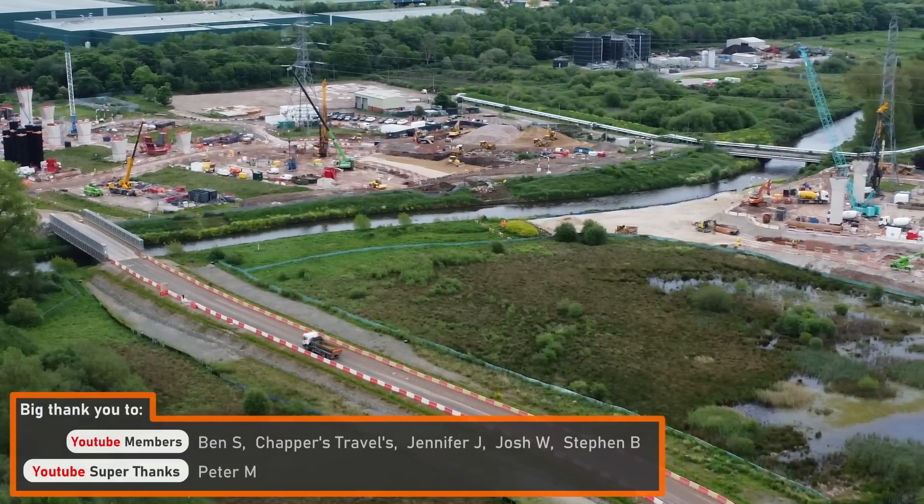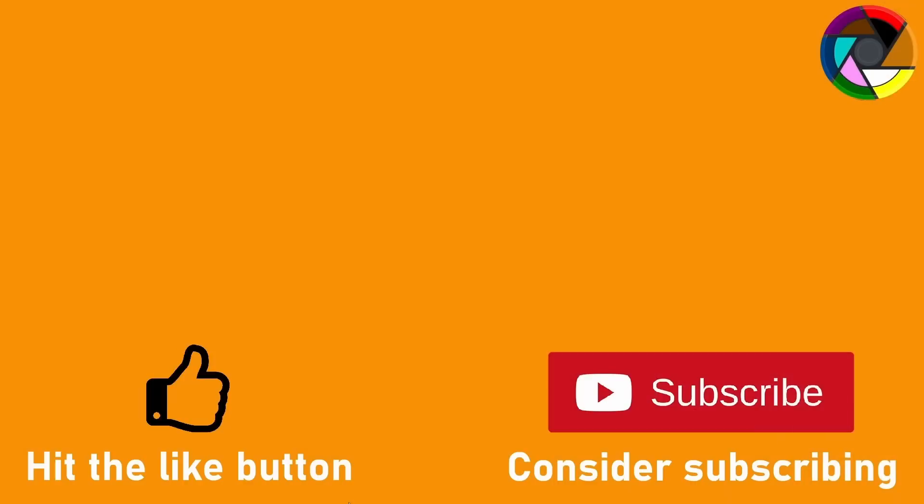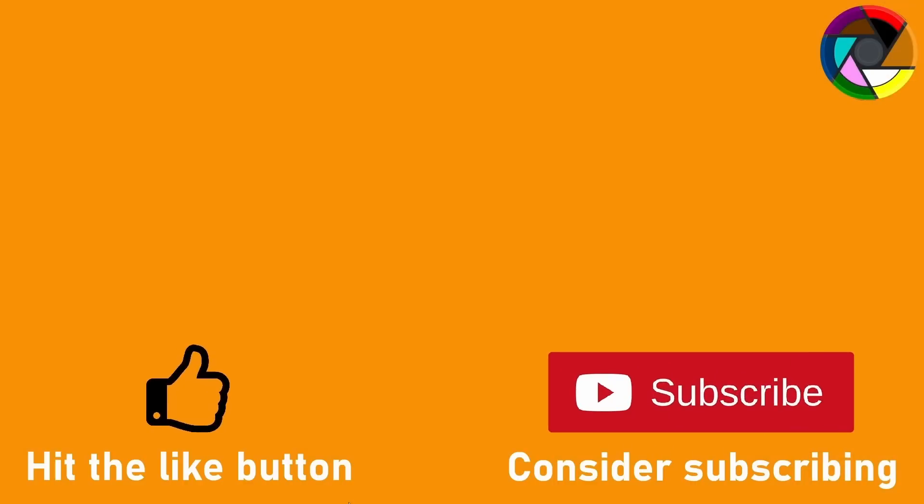I'd like to thank HS2 Limited and BBV for the tour of the cut. It was a privilege to be able to explore the cut and find out how it was constructed. I'll see you in the next video.